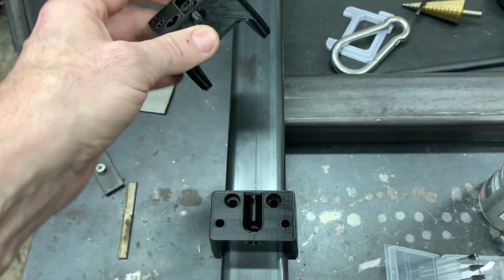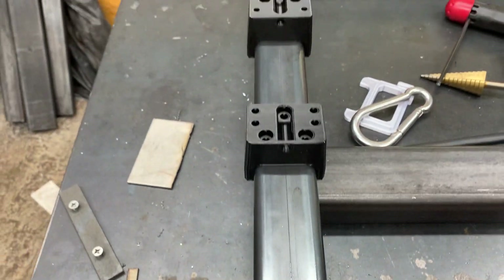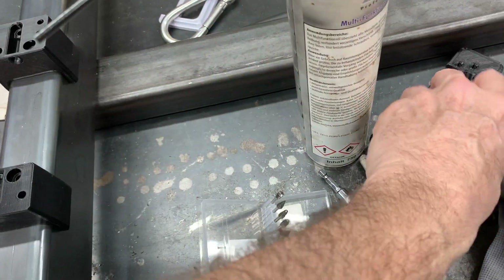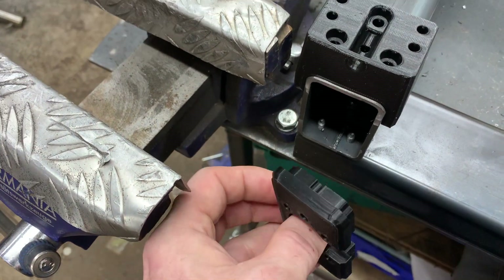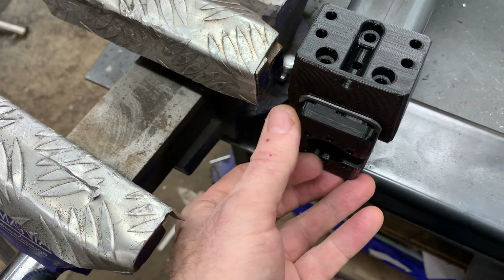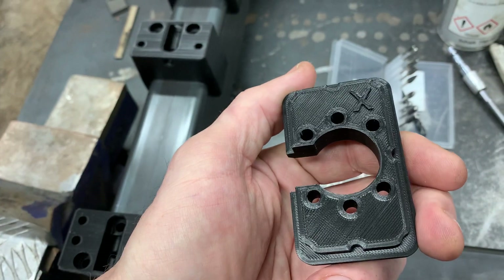They're a lot heavier than the measurement parts, than the laying out parts. It's a bit mussed up, but it also fits. I think it's going to be ending up in 80x50 tubes. No problem. Oh, that's very cool.